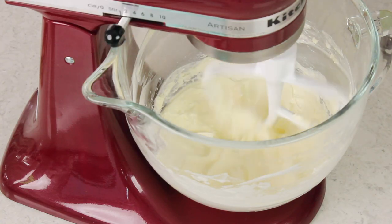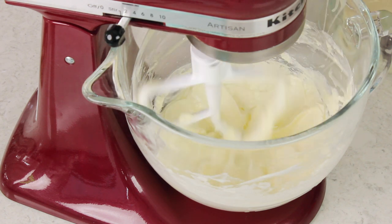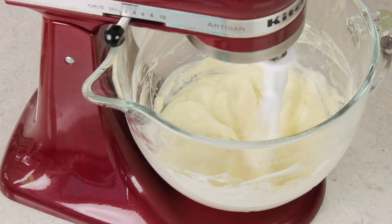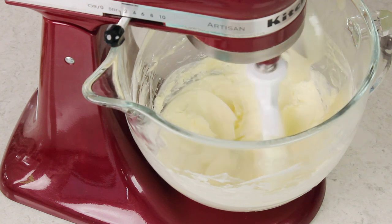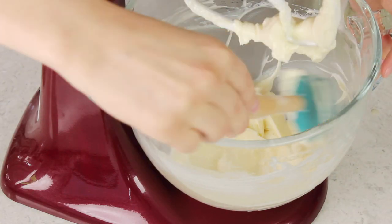Now we can begin incorporating our room temperature roux. I like to add this just about a spoonful at a time while my mixer is running on medium to low speed. Don't add the next spoonful until the first is completely incorporated. Make sure to pause as needed to scrape the sides of your bowl.